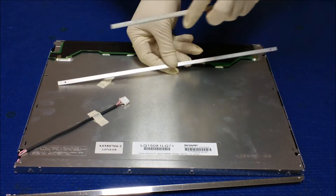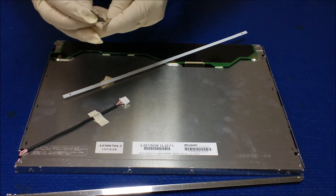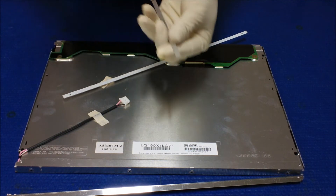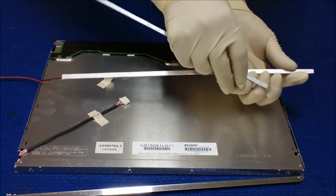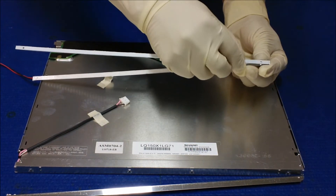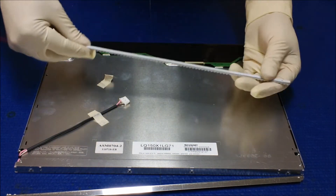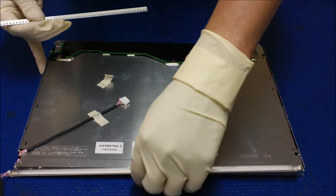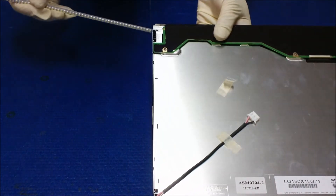In this case, I'm gonna add one more extra just to show. Peel off this double-sided tape, tape this one, then add the extra on the bottom. Now this is it — we're gonna slide it right back.